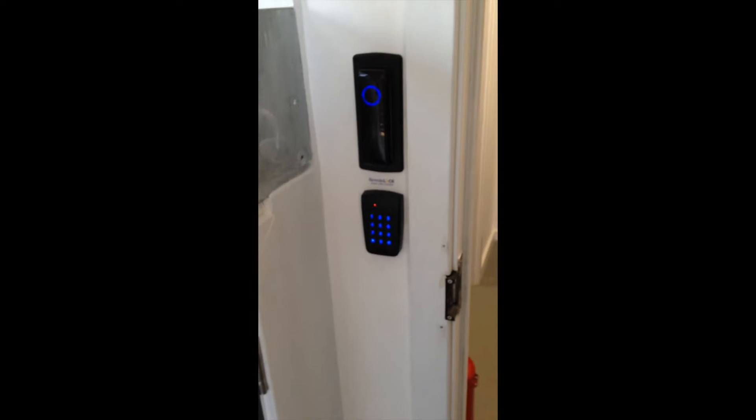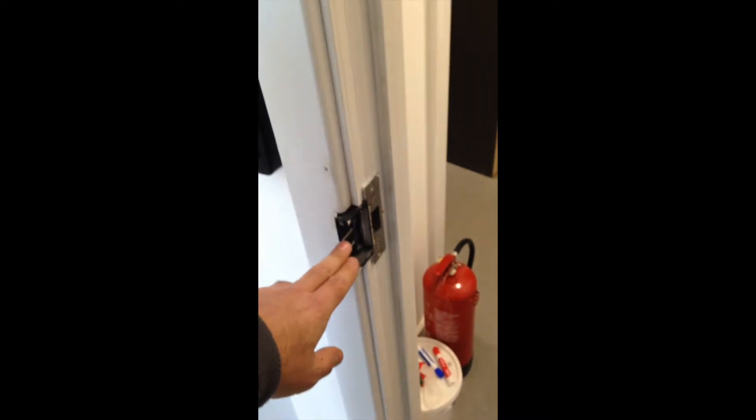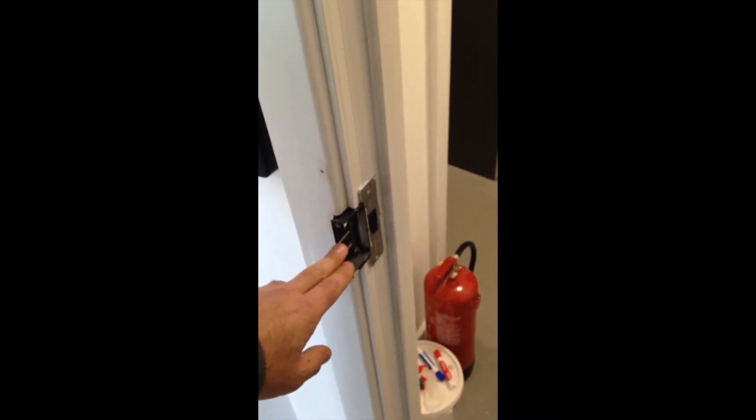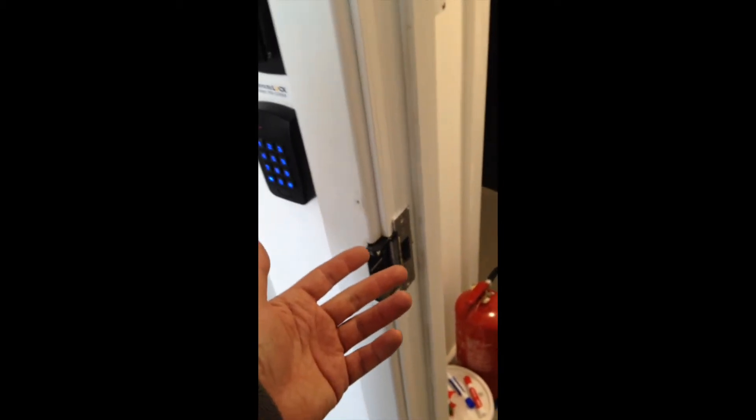So it really is a great solution. Both these readers, in this instance, are just powering a standard electric strike. But they'll also work with a magnetic lock or any 12 volt activated lock. That could even be on a lift, gates, pretty much anything that uses a 12 volt contact. It's a very versatile solution.